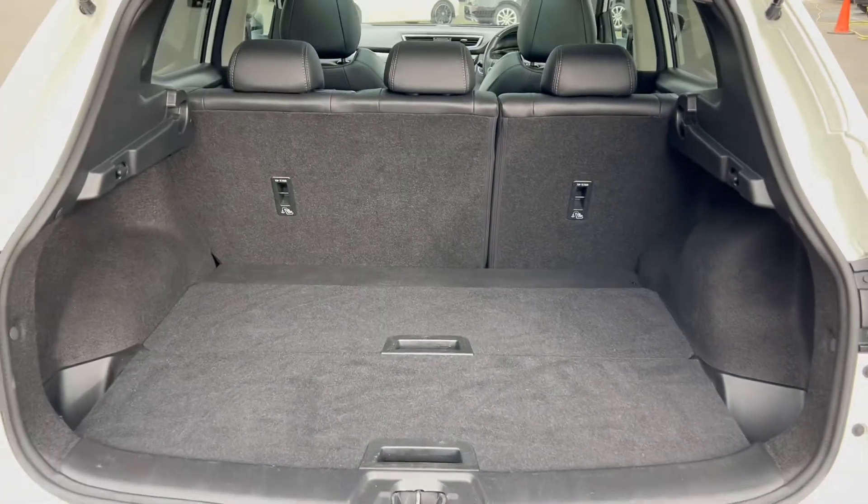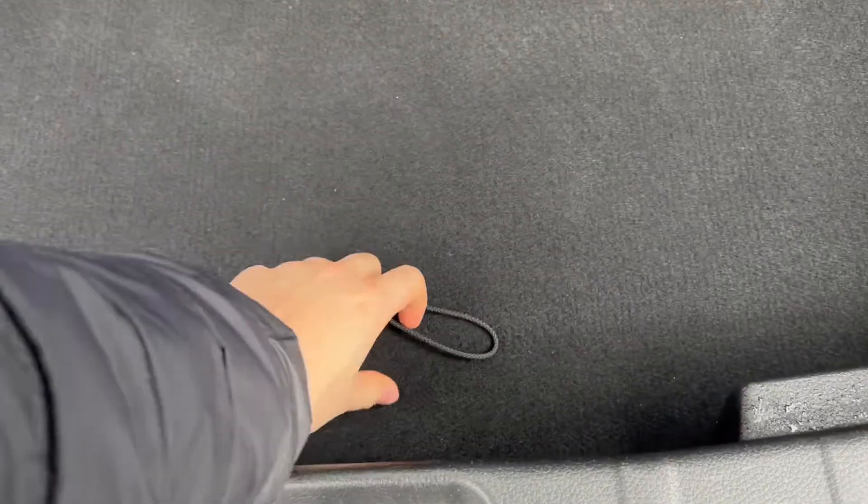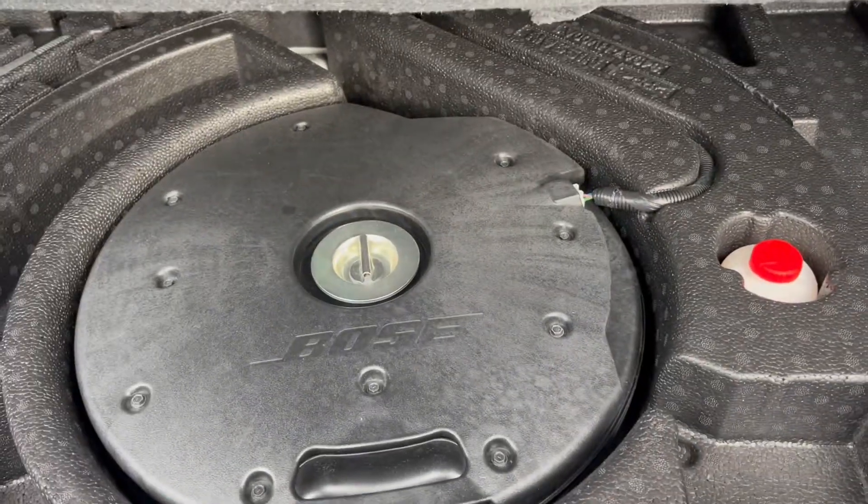Both sides of the boot space here you can see it is a very generous amount. Storage compartments to either side and extra storage underneath which does also, if I lift up this latch, include even more storage.